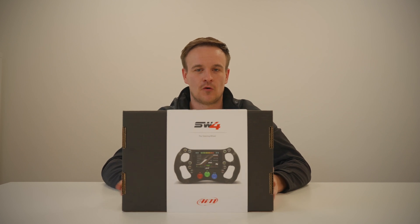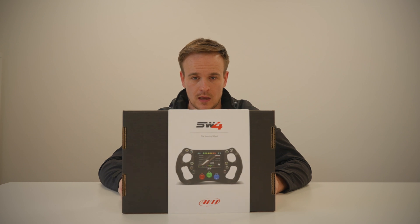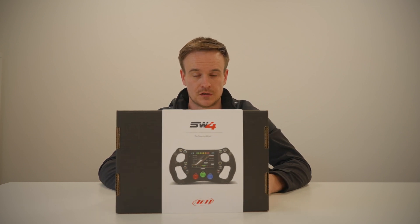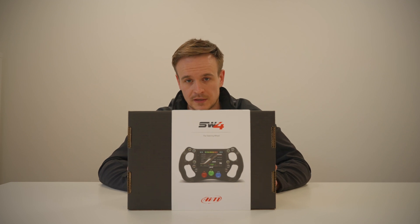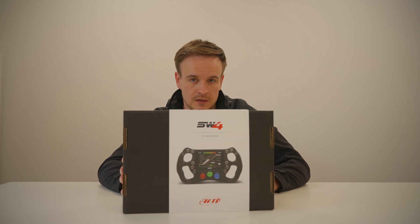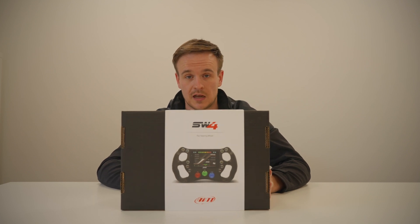Today we are looking at the Formula Steering Wheel 4, our latest generation of steering wheel. It comes in four different sizes: the 270 that we are going to look at today, the 280, and then for GT racing and more saloon cars we have got the 320 and the 350.